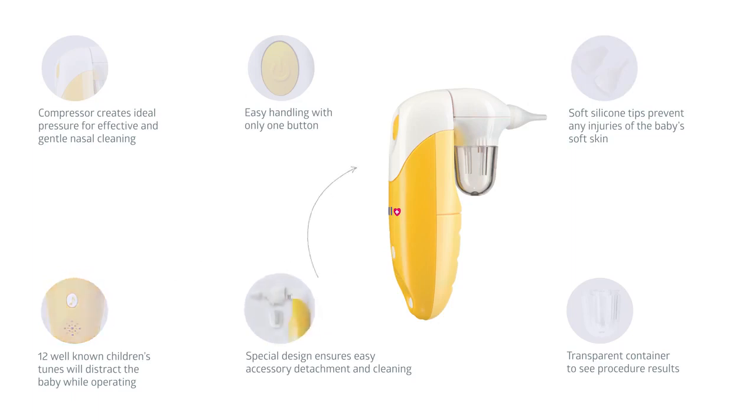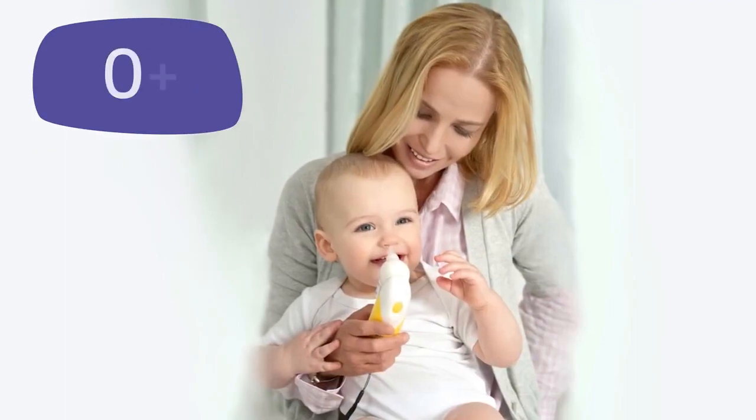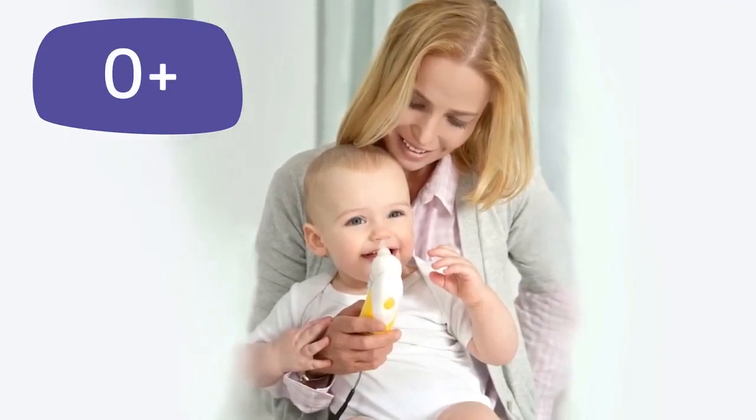Its special design makes it easy to disassemble and wash the device. The transparent container allows you to see the result of the procedure. The BeWell Nasal Aspirator is suitable for children from birth.